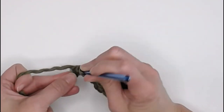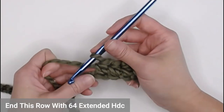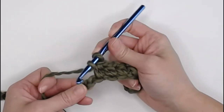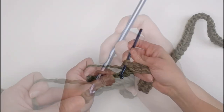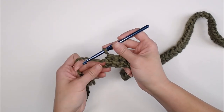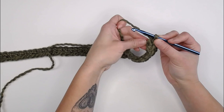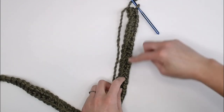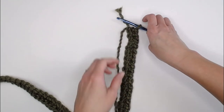We are going to work these extended half double crochets through the entire first row and end with 64 extended half double crochets. Once we've reached the very end of this row, we're actually going to flip it over and start working on the bottom side of those stitches. We came up this side and now we're going to work down the other side of our foundation row.